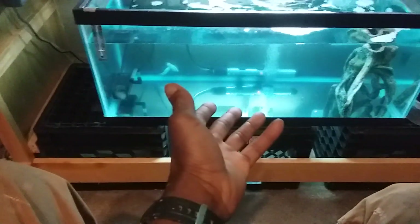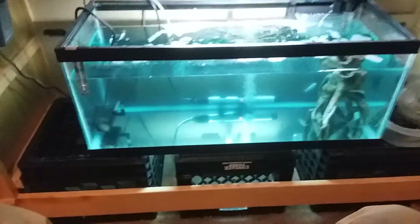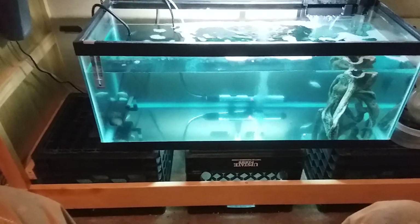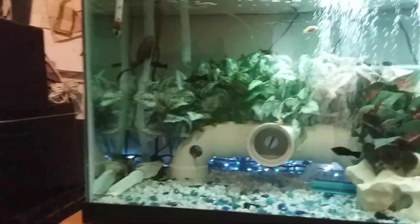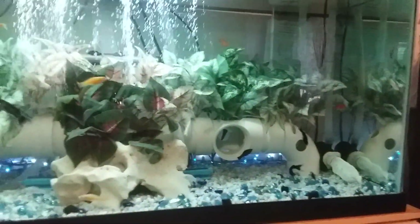I have a hospital tank, as you can see — I have three silver mollies in there. I'm going to give them some time to cure. I'm not saying they have anything, but I need to make sure. Having a hospital tank is essential before you put fish into your main tank, which is my 75-gallon tank.